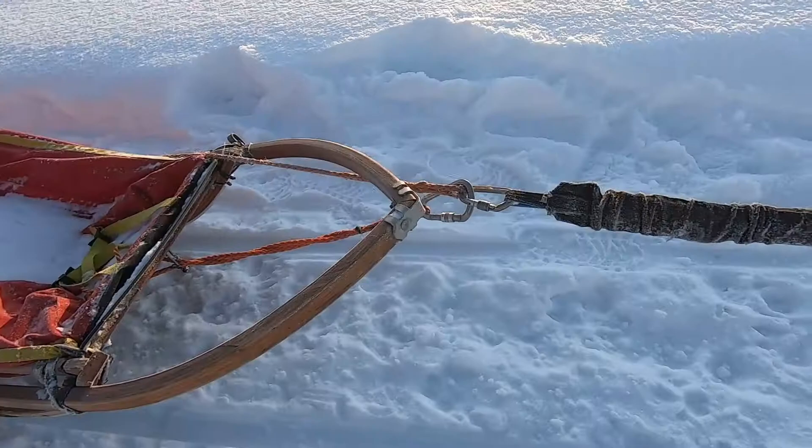On the tied tug lines — these back lines — you can see when a dog is working hard while running.